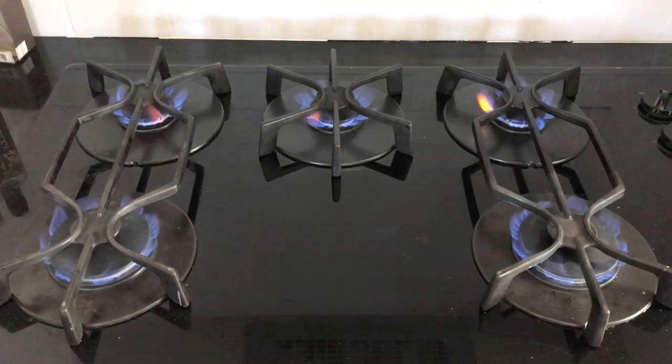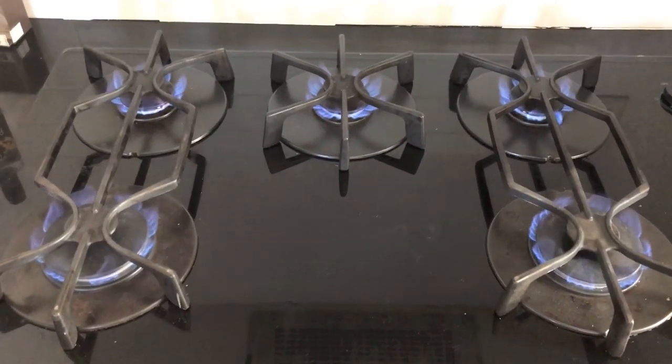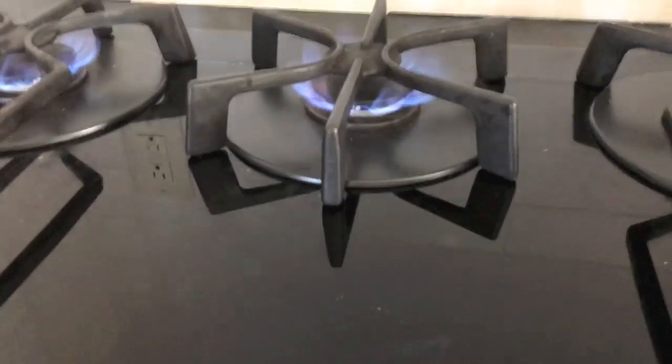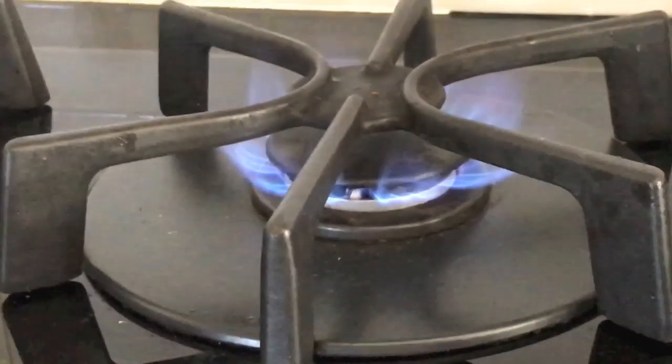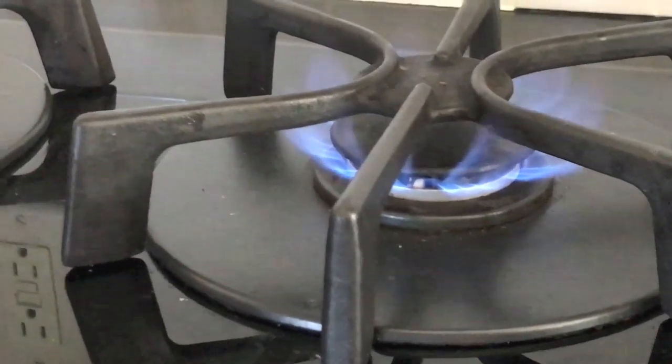Hey YouTubers, Mike Borders with the Mike Borders channel. Thanks for watching. Behind me is a Bosch brand stove top that will not stop clicking. We're going to show you how to fix it. At this point all five burners are burning, and the only one making that clicking sound is the center one. You can just barely make out the spark.